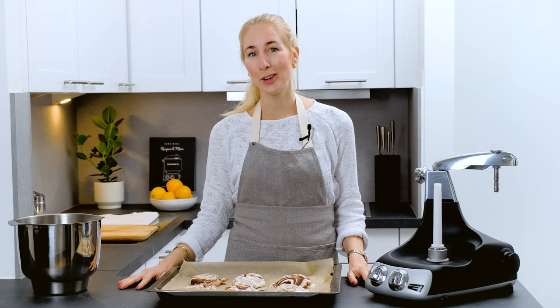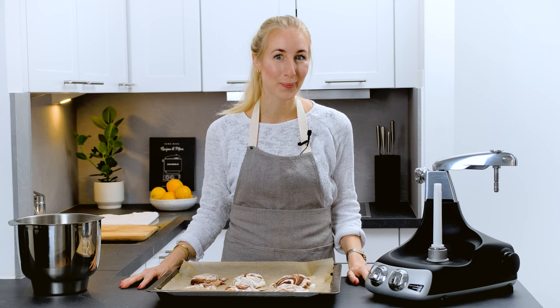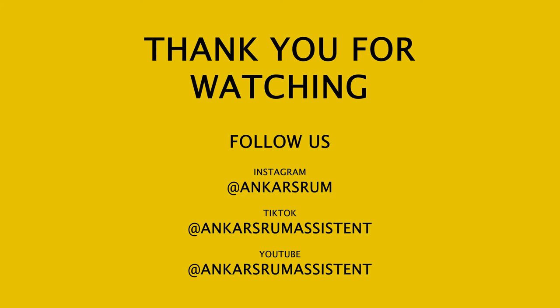Our meringues are ready to be served and this is how easy it is to do your own meringues at home. That was everything for today. Have a nice day and take care. Bye!